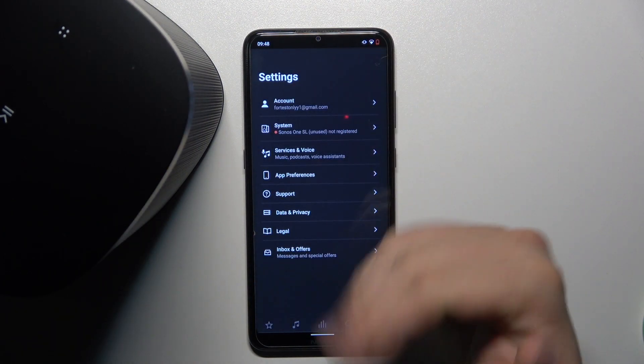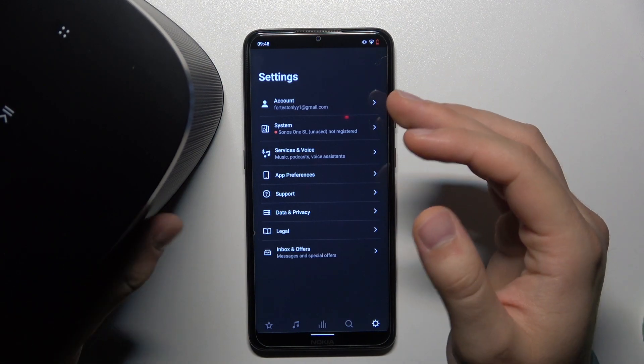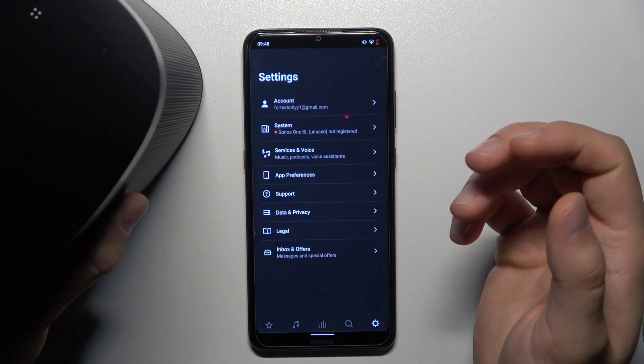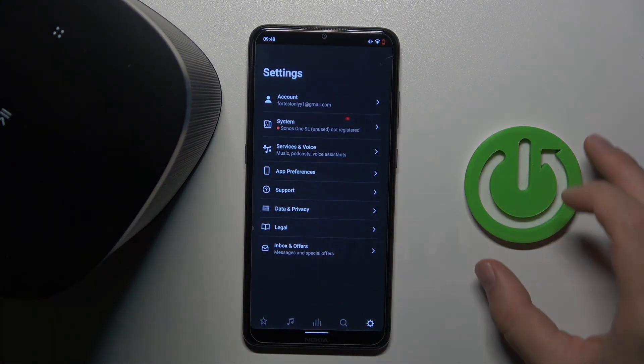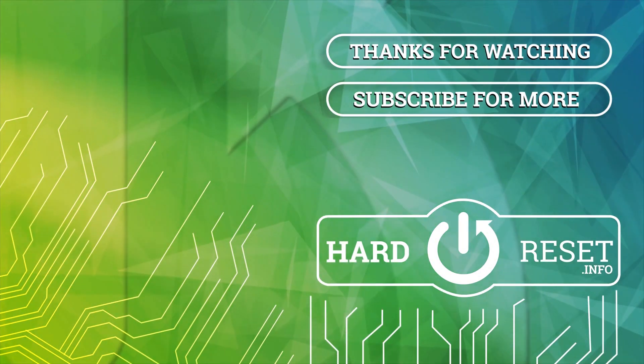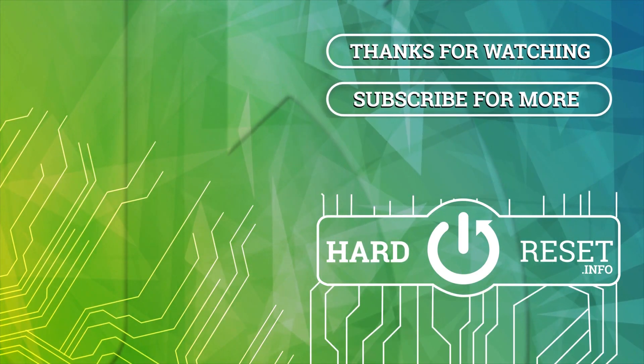As you can see, it's definitely finished. There's also a notification sound — we are set up, and right now we can use our Sonos One SL speaker. That's all for this video, hope you liked it. Thank you.